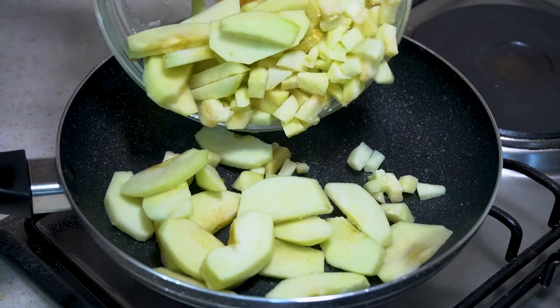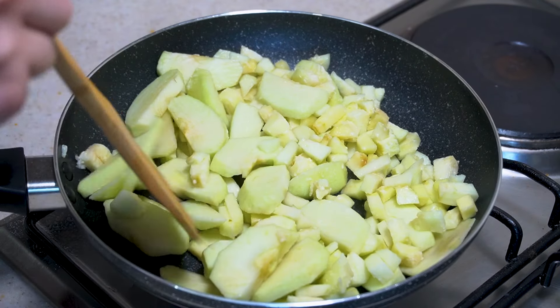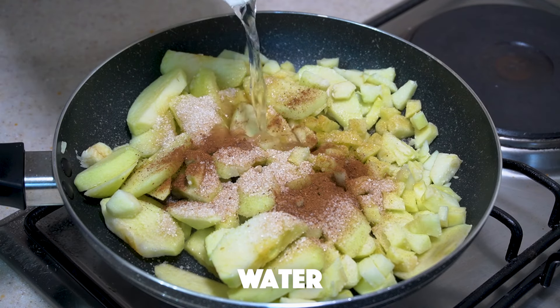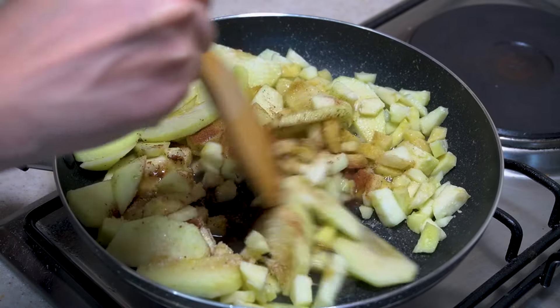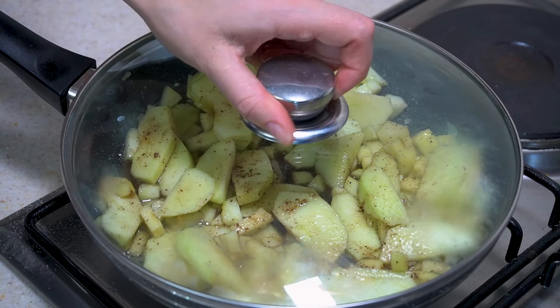I'm going to go to the top and finish it. I'm going to place the bottom of the top, then place it down.